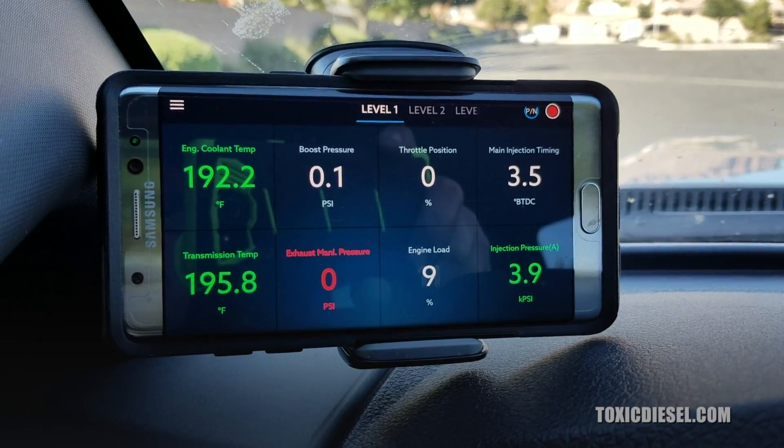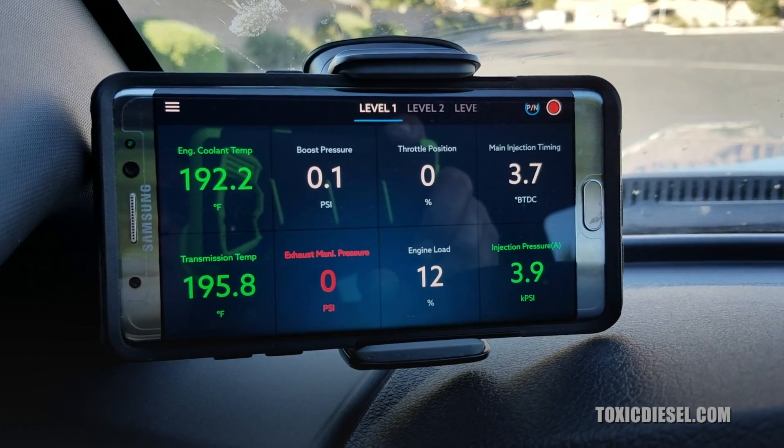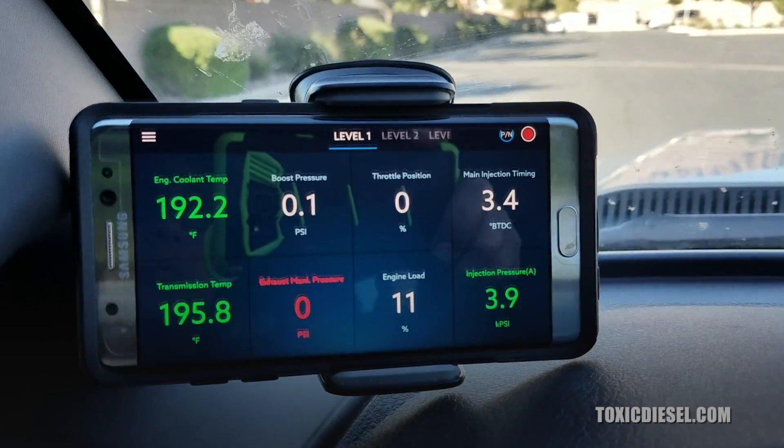Can't wait to have the new LML Duramax come out. It should be out in about a couple of weeks and you'll be able to tune your Duramax with this. No longer do you need other tuners, and this thing is just by far a really cool product.